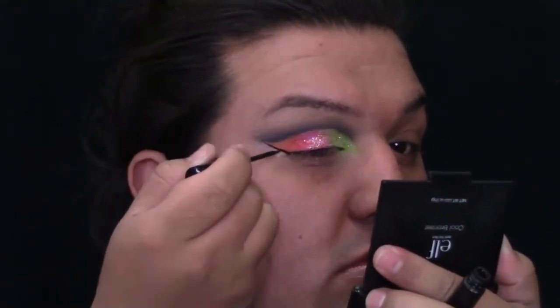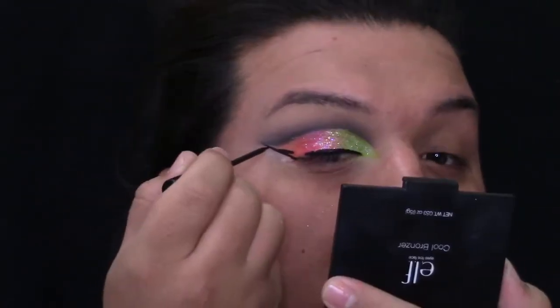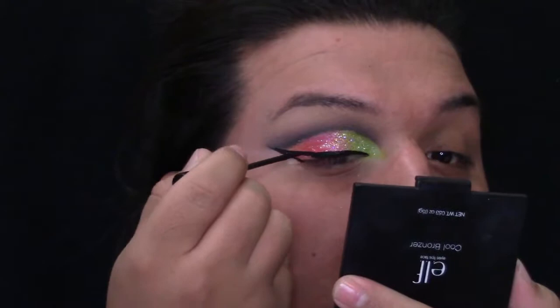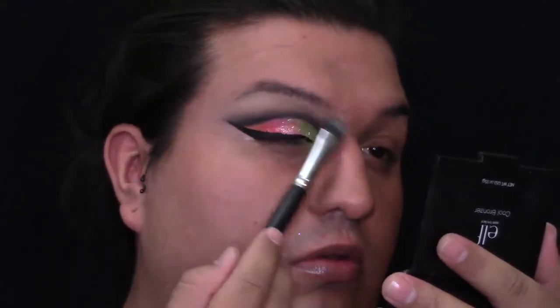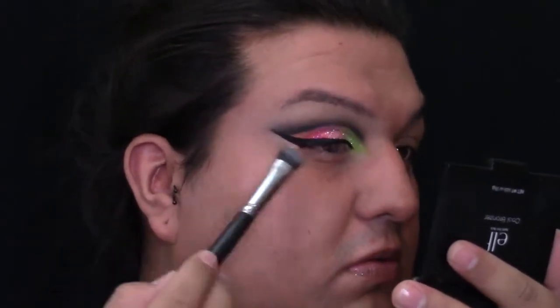Then I'm going to be doing my winged eyeliner and connect my cut crease to my eyeliner, and for that I'm going to be using my NYC liquid liner. Going back into my Too Faced Chocolate Bar and grabbing that bone shade — this is going to act as my brow highlight but it will also help that black shade look a little bit more diffused. I'm going to be using this Milani Cosmetics Conceal and Perfect Foundation. This is a full coverage foundation. I've been loving this foundation lately but it does have a really bad smell — I'm not a fan of the fragrance it has, but it works amazing.